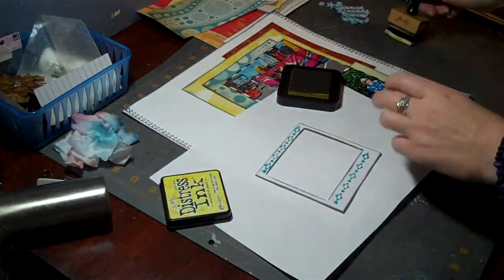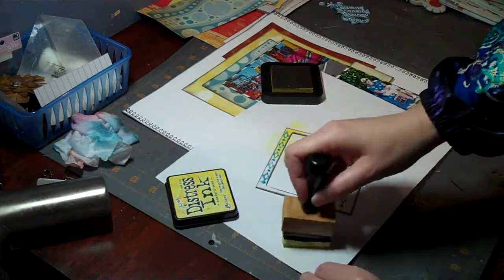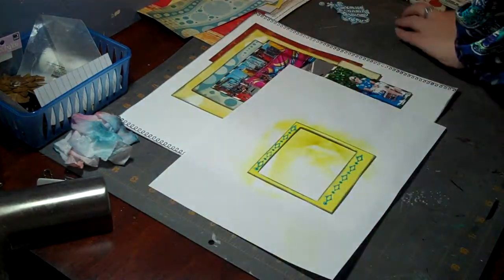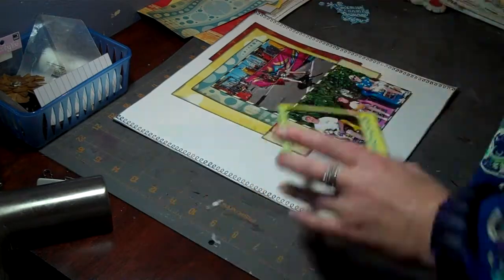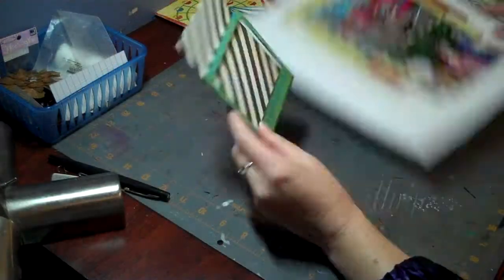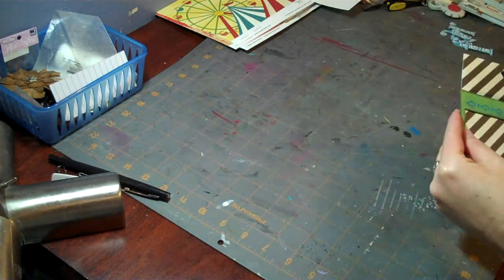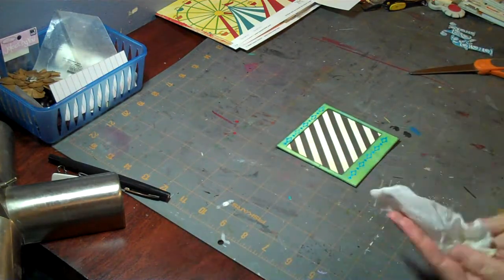Once I was done embossing it — it was actually the next day — I decided I was going to use the distress inks to change it from white. I picked yellow originally, but then I decided the yellow didn't work because the pattern paper behind it was yellow. So I end up going over it with Broken China as well, and the frame becomes a green color in the end, which I ended up liking. Here I'm gluing the Memories Captured black and white striped paper to that frame.